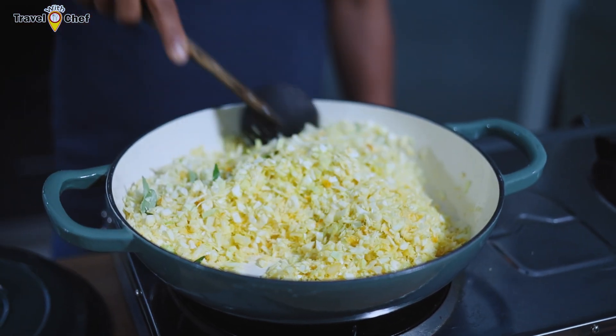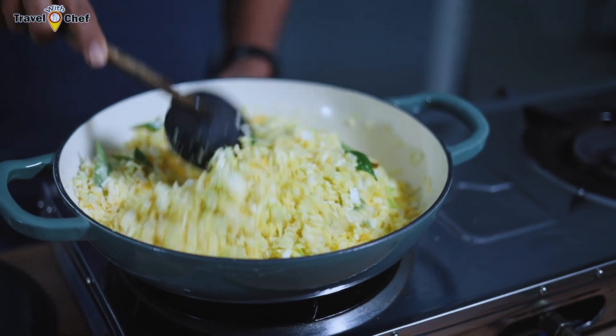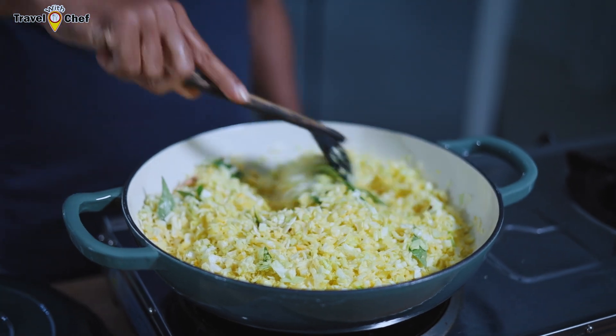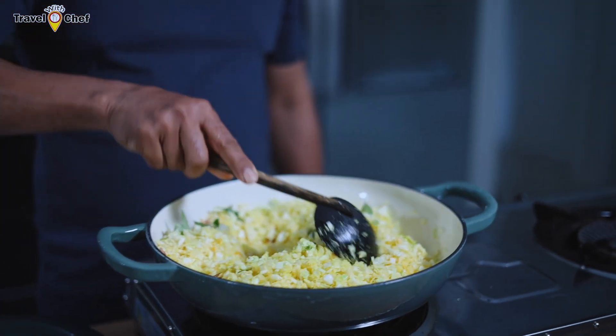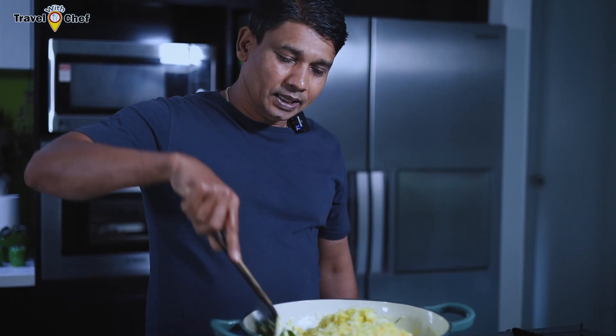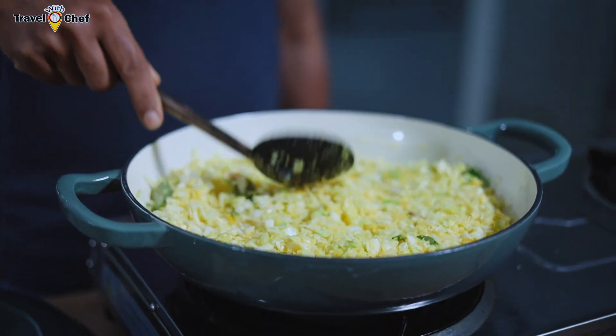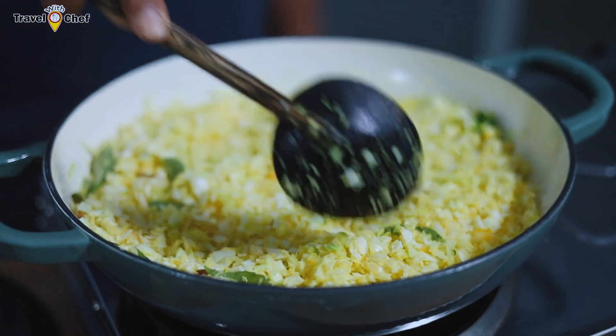We will cook the rice with a lot of salt. We will cook the rice.